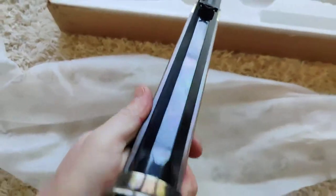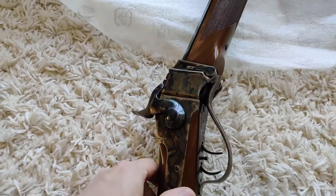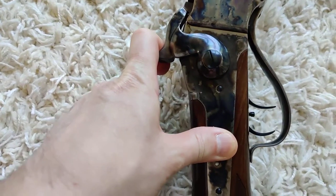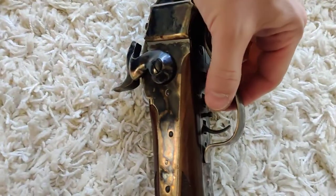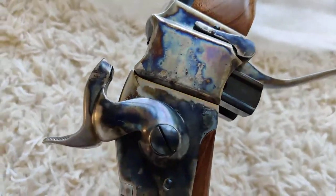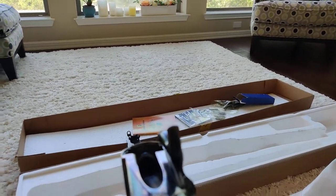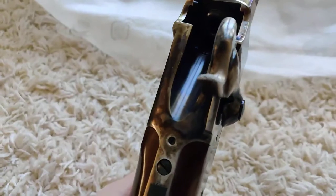This is a falling block rifle. To operate the lever, you have to cock the hammer into the half-cock position first, to make sure you don't fire the striking pin. Then you move the lever forward and the block actually falls — that's why it's called the falling block. Sometimes it's called rolling block, but rolling block is a slightly different rifle. It's a very simple construction — basically a cannon. You open the breech, load your cartridge, close it, and fire.